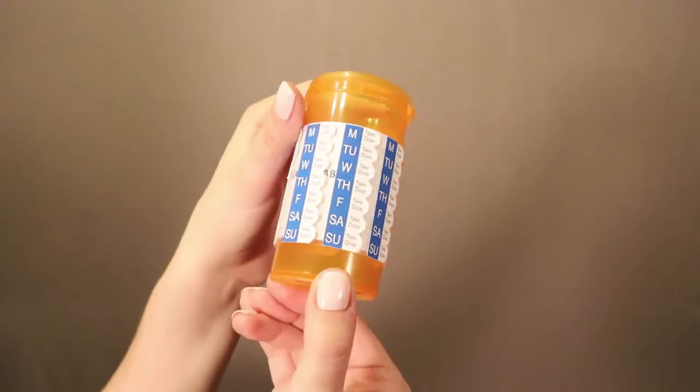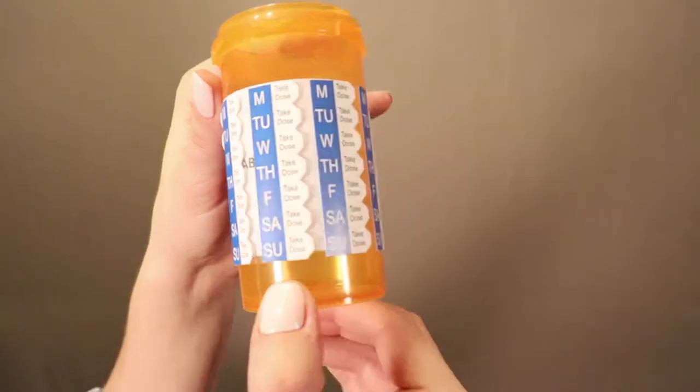Hello. I'd like to introduce you to the MedSched sleeve, an easy-to-use tool that will help you remember to take your medication and give you a visual at-a-glance confirmation your medication has been taken.